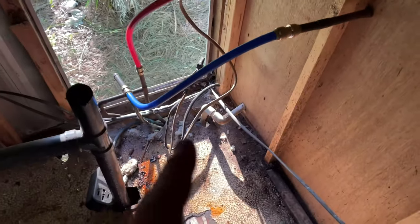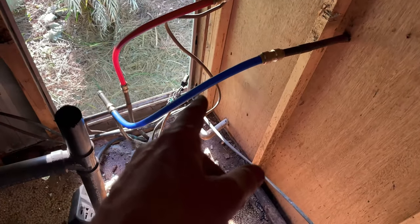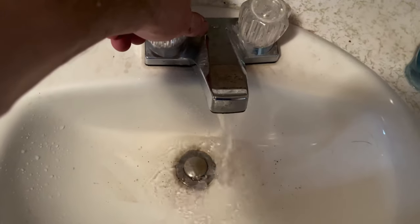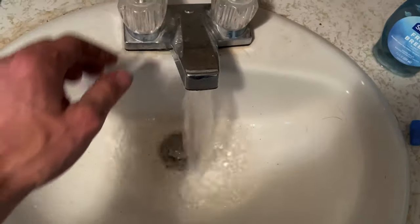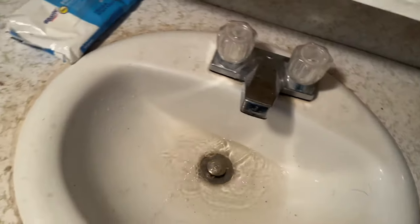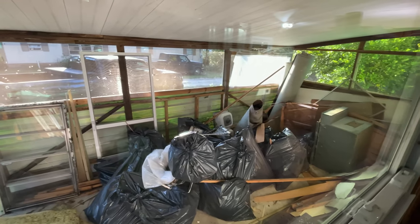Depending on if we leave the water heater behind that wall, I'll just tap into these for the sink — for the kitchen. Those run to the bathroom. Alright, thanks for following along — catch you guys in the next one. Like and subscribe.